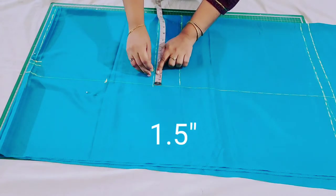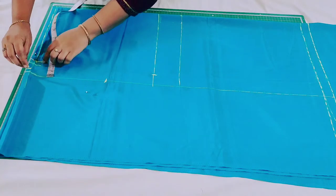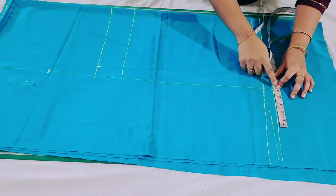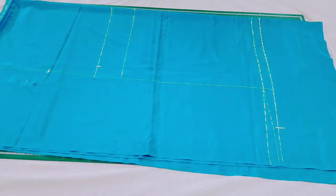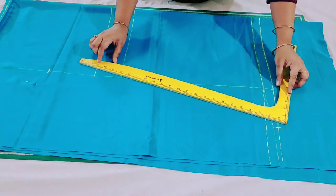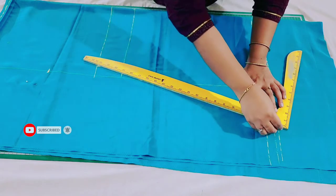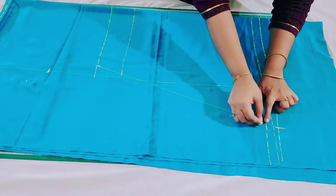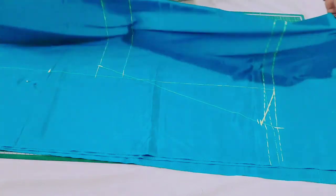Then from this point mark 1.5 inches inwards, then again from here mark half an inch inwards. At the bottom of the skirt I'm going to mark 5 to 6 inches, so from this point mark 5 inches. Then join this point to here. Now from here mark 1 or 2 inches above and then draw a slight curve exactly like this, and also join these points.